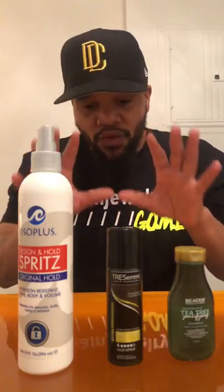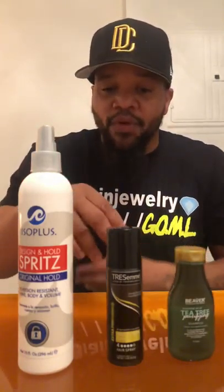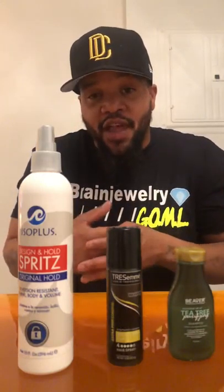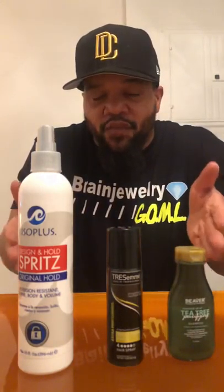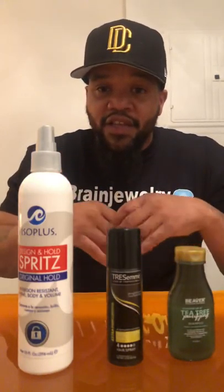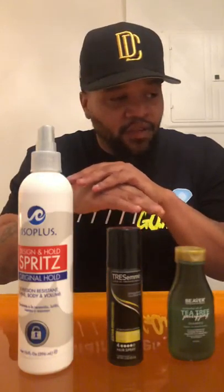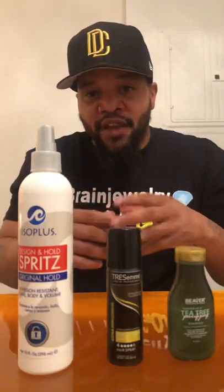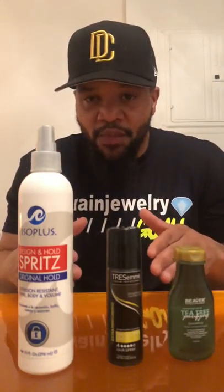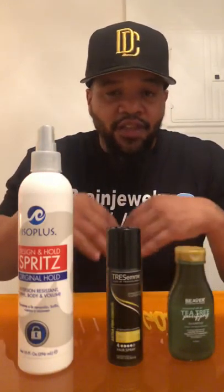I hope that helped. This is a short tutorial on how to use these spritzes. When you shape the person up, hopefully you get that white line — a line that shows the person where you kept their hairline. Clients like it because it represents a new, sharp, fresh haircut. To summarize: make sure the hair is totally clean. I use a deep cleansing shampoo, tea tree shampoo, or eucalyptus shampoo. Hopefully this works for you guys — I have more tutorials coming consistently. Thank you.